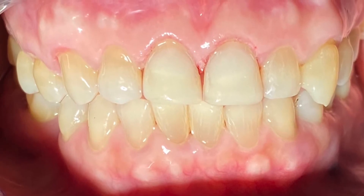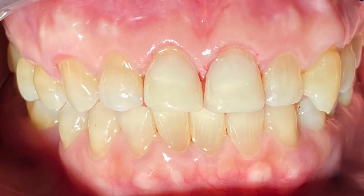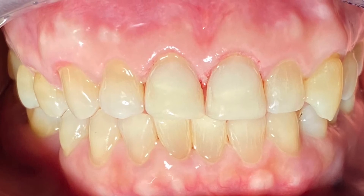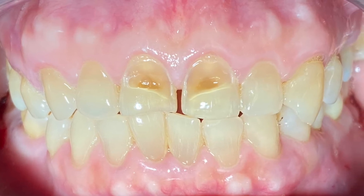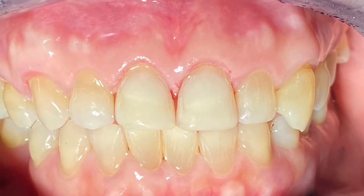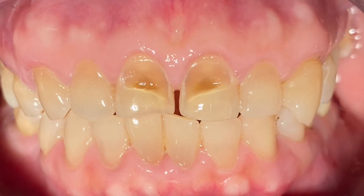So what we had to do was lower the lower teeth down and then restore the original shape and contour of teeth eight and nine. Now she has a regular bite — we adjusted the bite to make sure the lower teeth are no longer hitting the incisal edges.